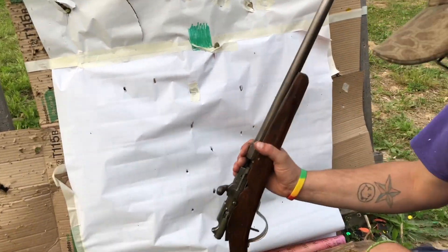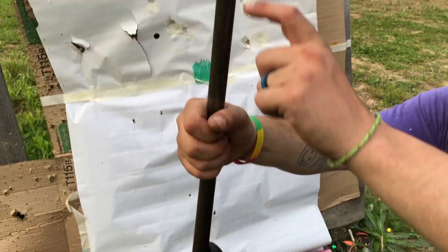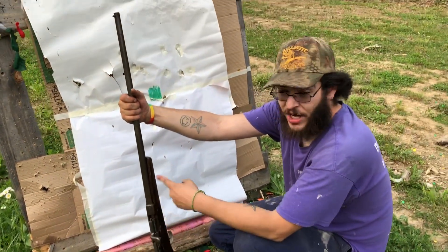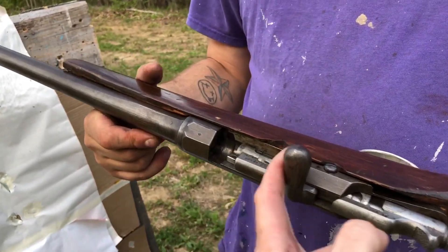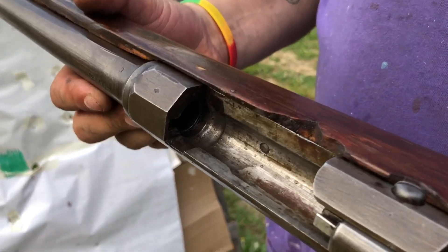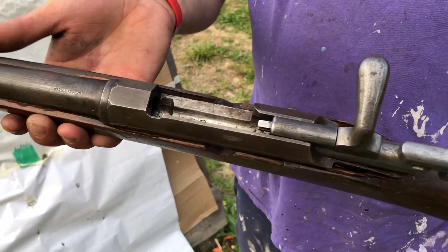This thing is old. It's straight 51 caliber — there's no taper in the choke whatsoever from here to the chamber. It's full choke all the way. At the latest, this gun was made in 1886.